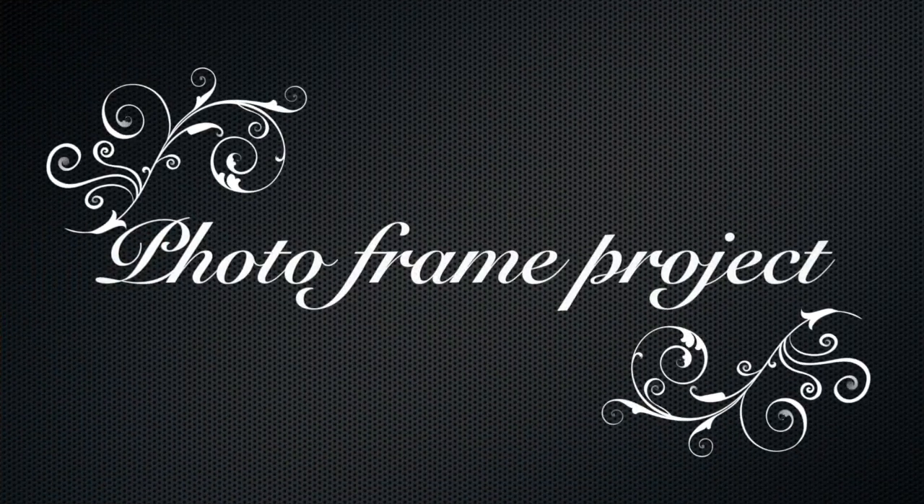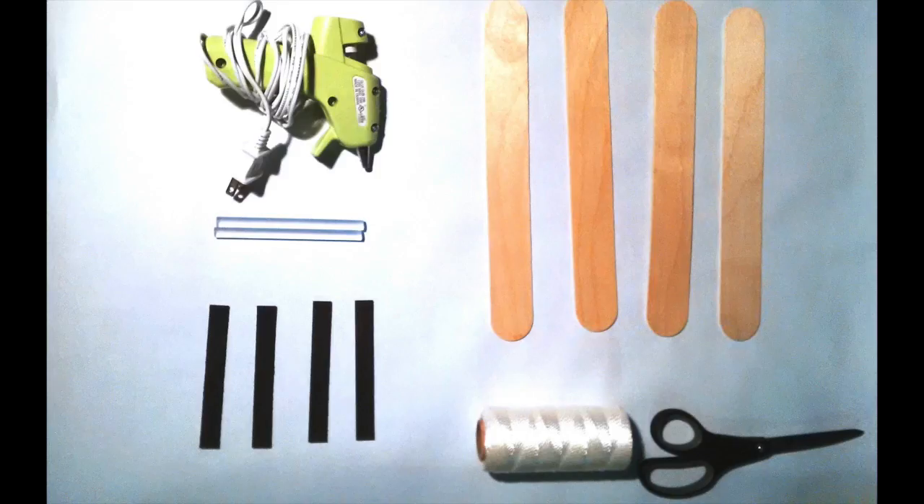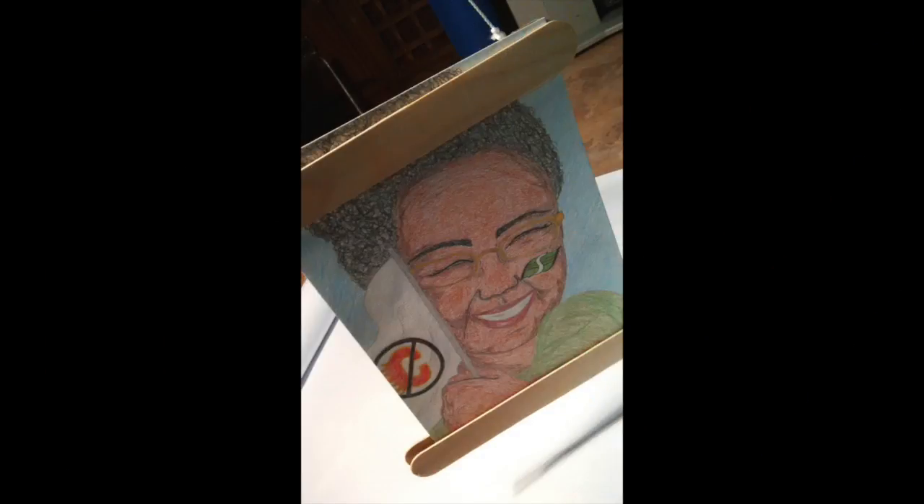Hi, this is Monique. So today we're going to do our first photo frame project. These are the materials you're going to be using, and this is what we're going to be making — a frame.